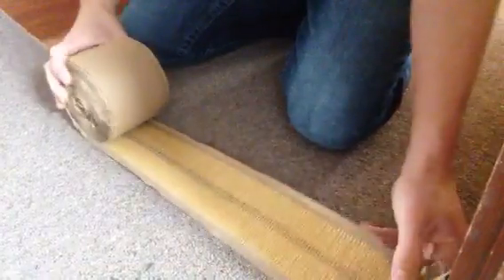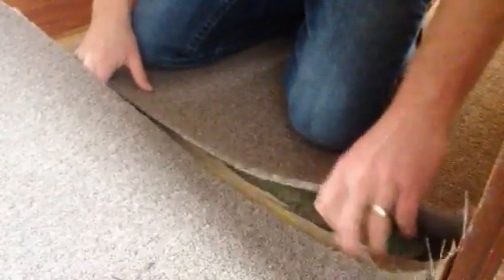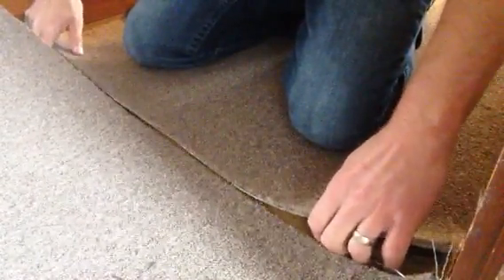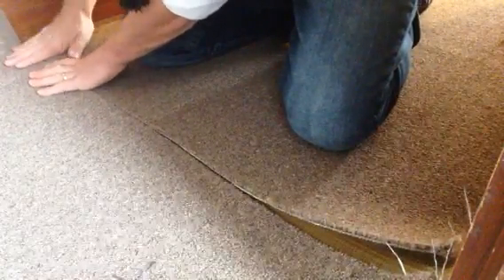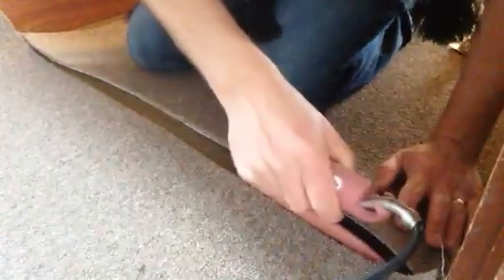Next, I'm going to put the tape under the seam. Once everything's lined up, place your iron under it to melt it together.